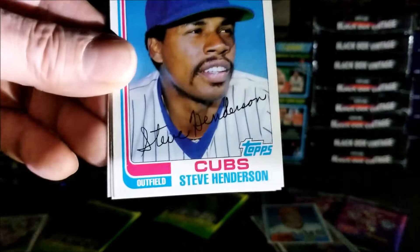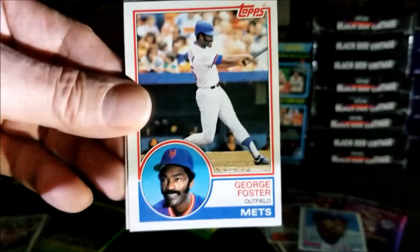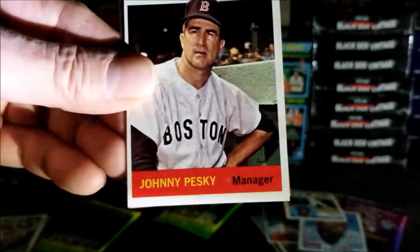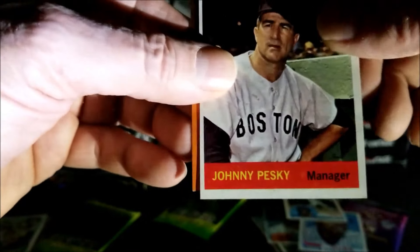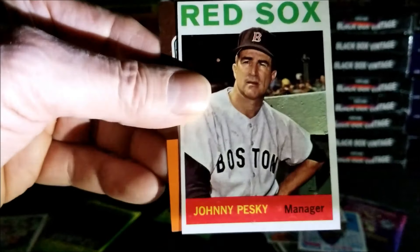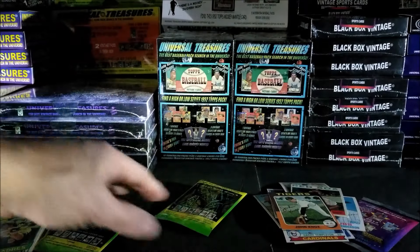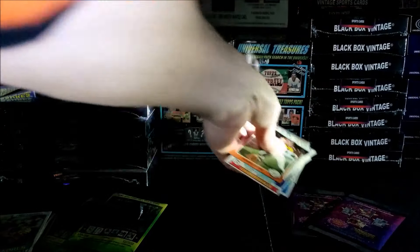1982 Steve Henderson. George Foster from 1983. Oh, some more cards — I thought that was the last one. 1964 Johnny Pesky, very nice. Oh look at this — could that be a Robin Yount? It has the right colors. No, it's John Knox from 1975. Well, those are the two Universal Treasures packs — pretty good, not bad at all, some nice finds.